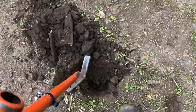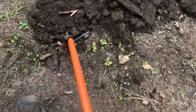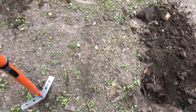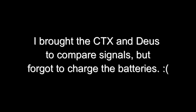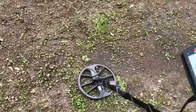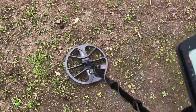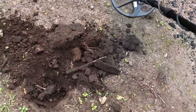Bear with me, it's kind of hard to dig one-handed. We got it out of the hole.